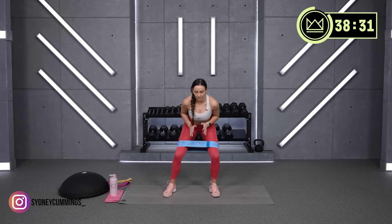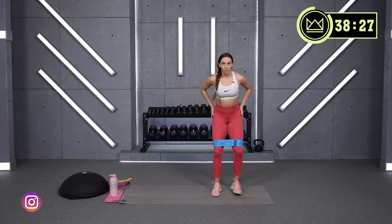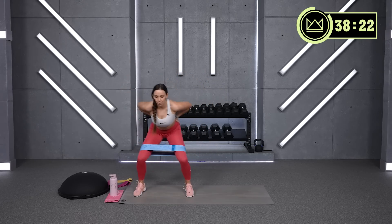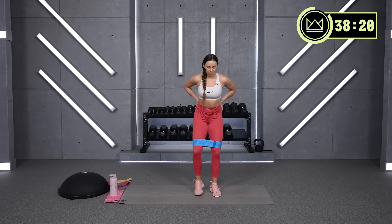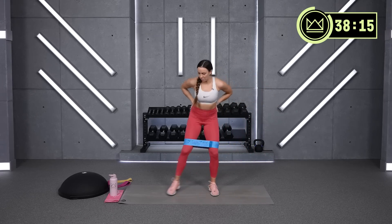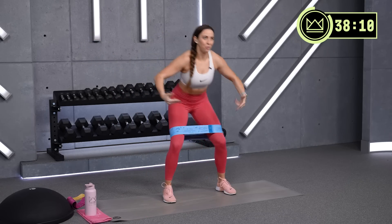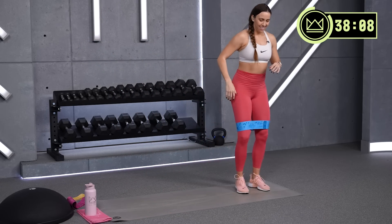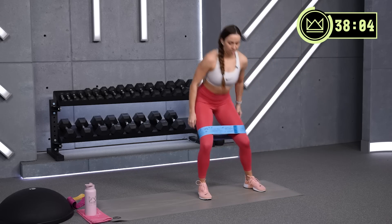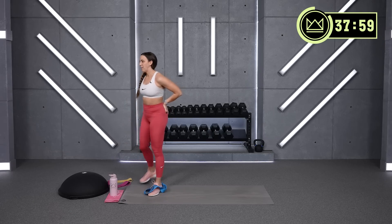Drop it down. Stay here — we're going to step and sit. Fifteen more seconds and we'll move on to your first two glute exercises. Since they're nice and warm, this will be perfect. Glutes are primed and ready.